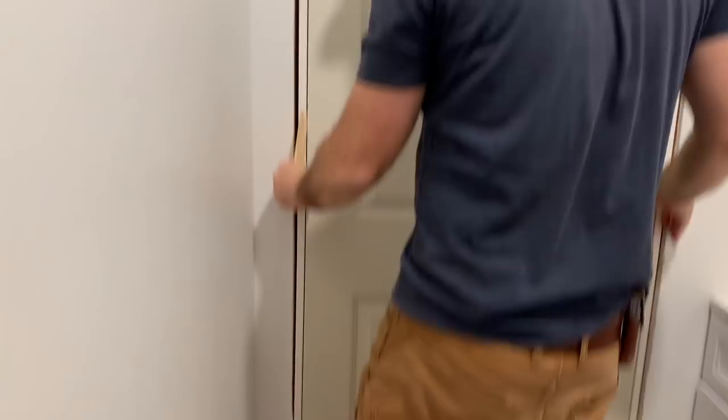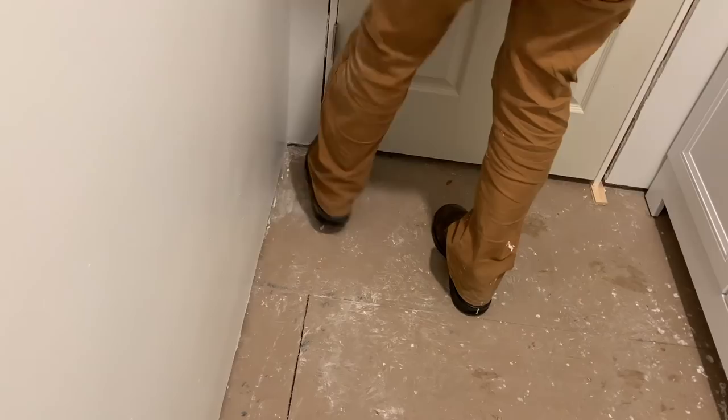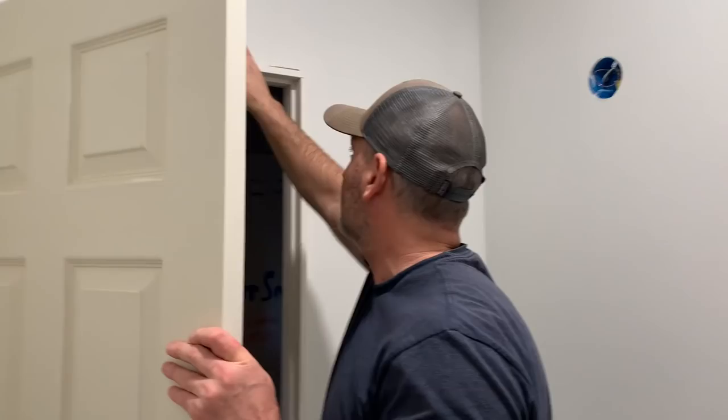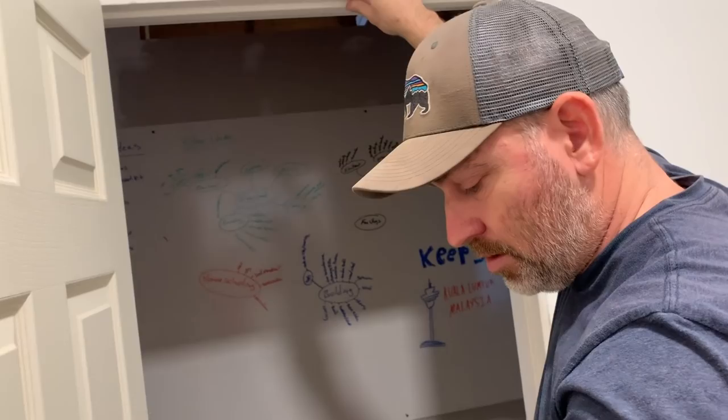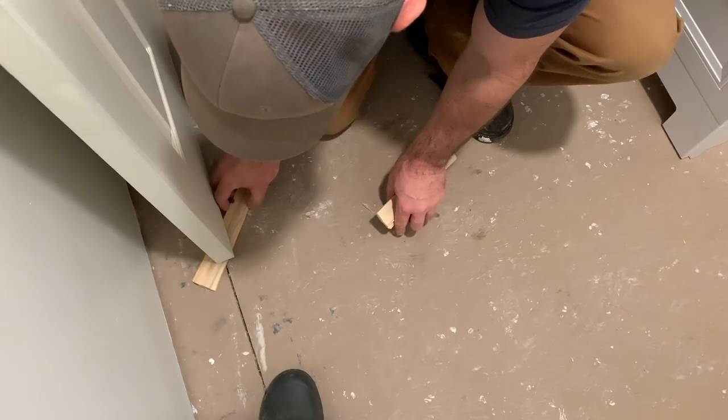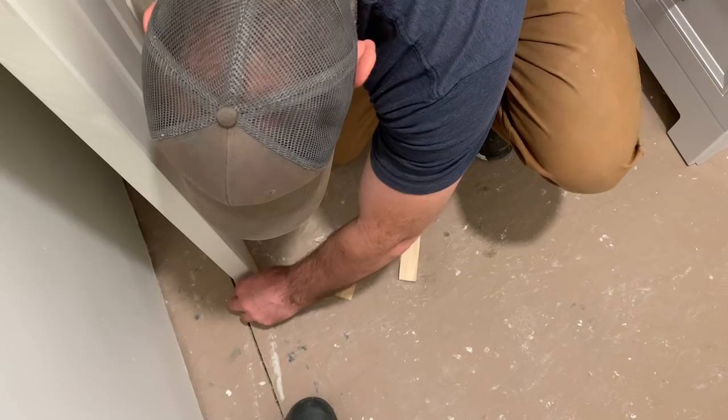I'm going to adjust it so that it is flush with the wall. I'm going to open it and I'll need you to hold it. I'll let it go — then I'll take a few of these shims and just stick them under the door. I never knew until building this house how important shims are.